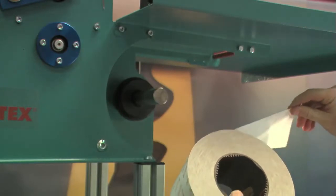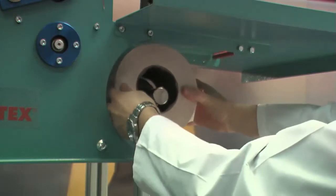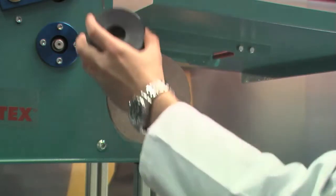Insert the new roll. Make sure that the adhesive side faces the ground. Put back the external chuck to lock the roll into place.